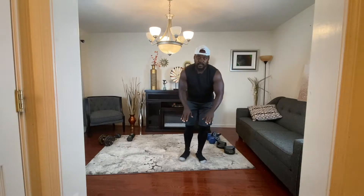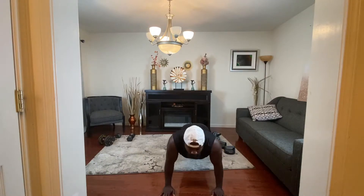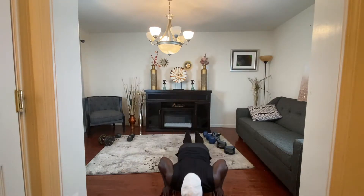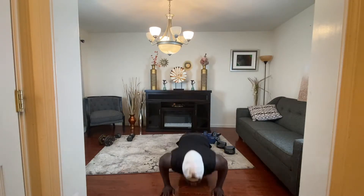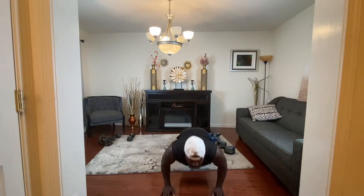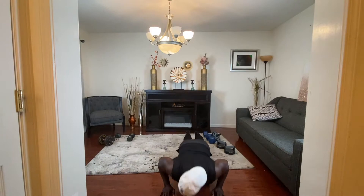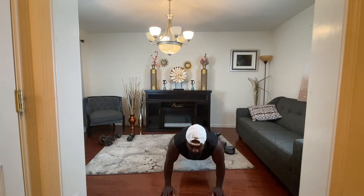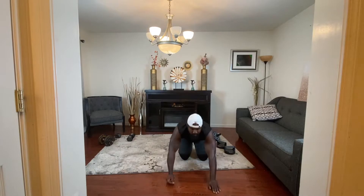Now we're going to do 20 push-ups. Slow, not fast. 20 push-ups. 25 seconds, we're going to jump into the next one.